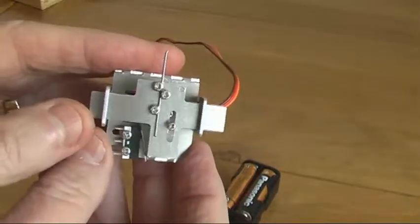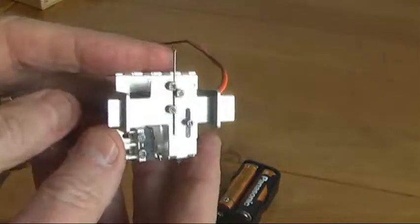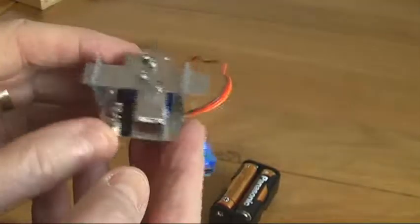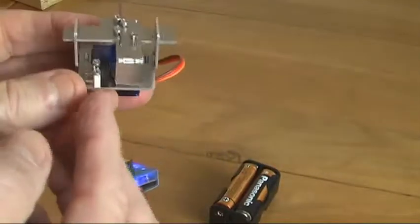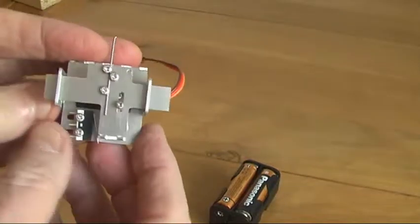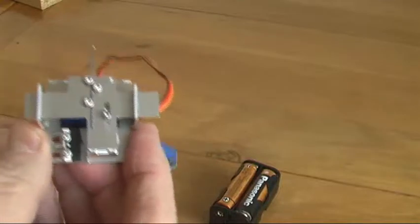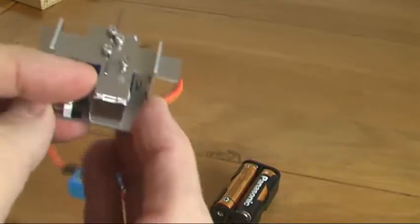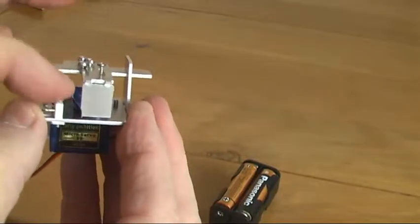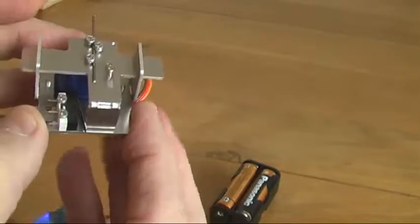It is exactly the same principle as on all our other mounts, it's just a lot smaller and only has provision for one switch here because we don't have any more space. However, you could put two switches stacked on top of each other if you so desired, but the kit only comes with one and the screws for one.